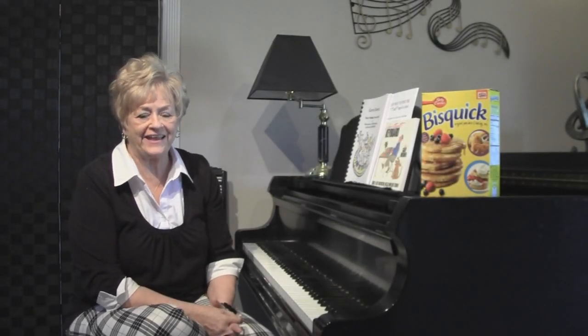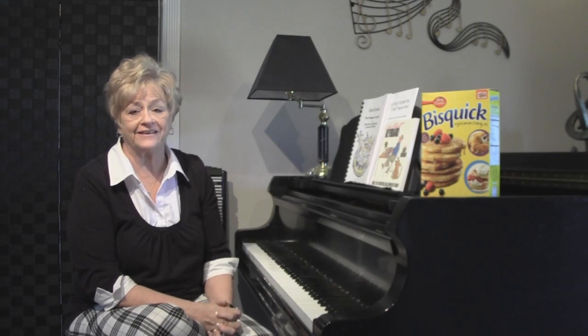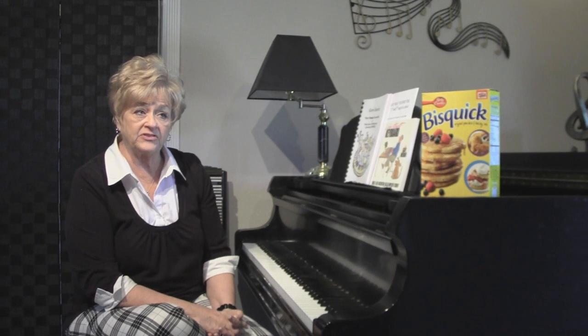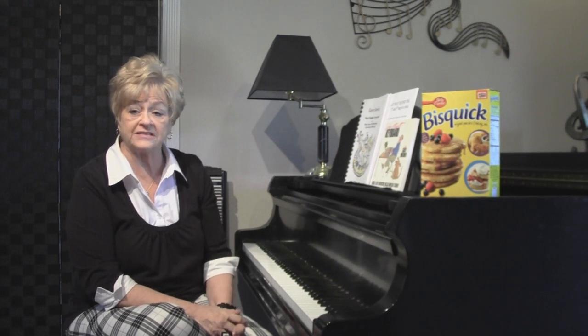Hi, this is Karen Ramirez and this is lesson 6 in our series of how to play chords. I hope that you've been practicing and you've memorized the spelling of the chords, the seven basic chords and how to play them. We're going to go on now to the minor, the diminished, and the augmented chords, and by the time we're done in the next three lessons you will know how to play 60 chords in all the inversions, and you will never need a chord chart again.